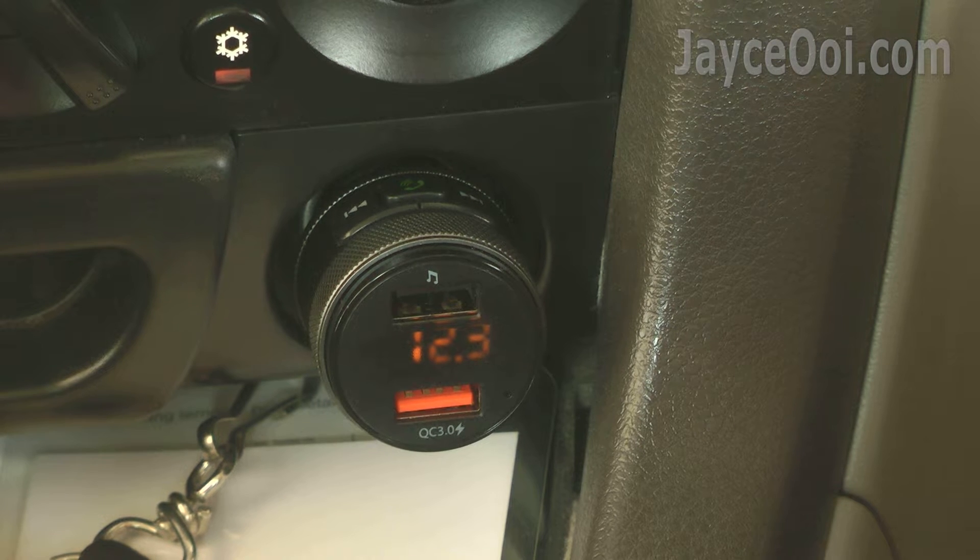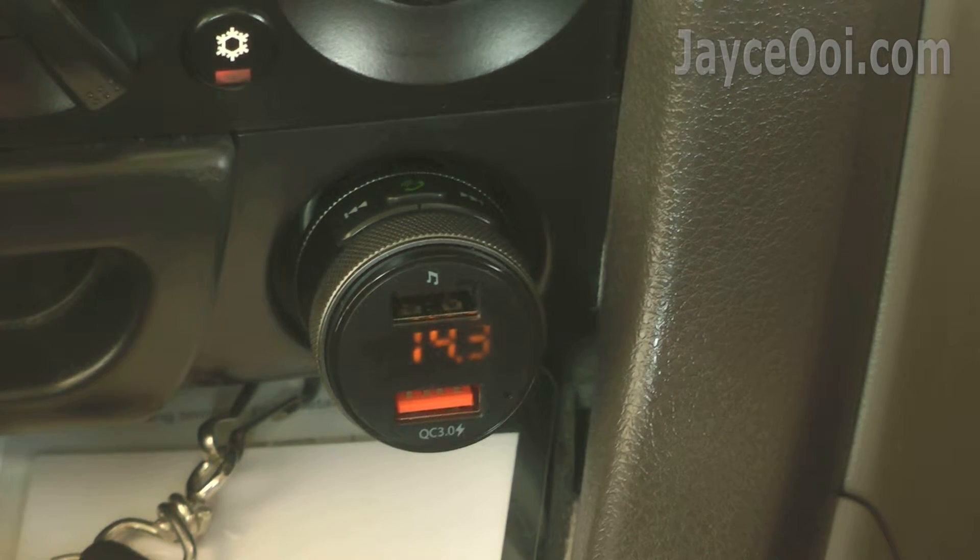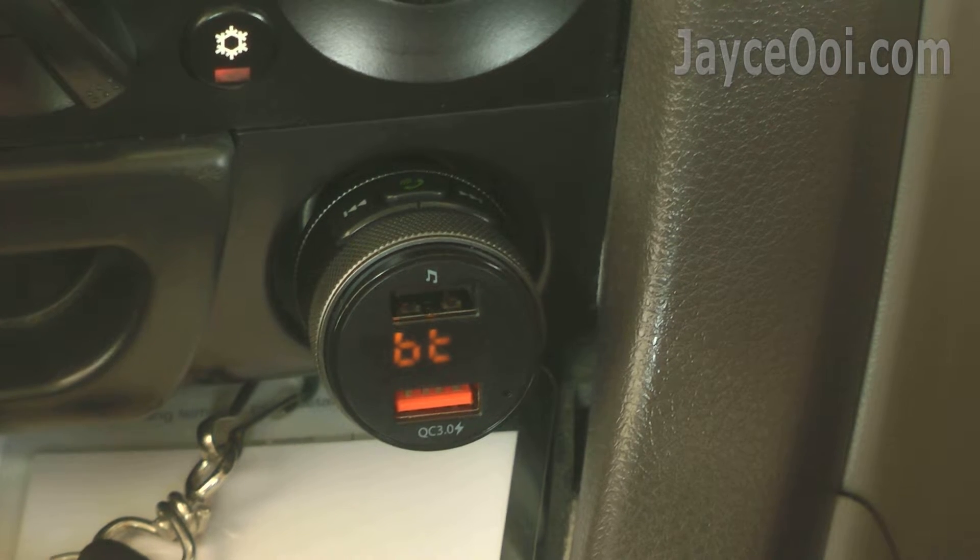No worry about running out of car battery anymore. The Ugreen car charger shows current car battery voltage once the engine is started. Great to know when to replace your car battery.